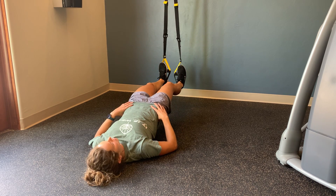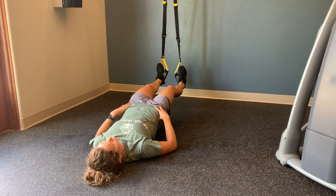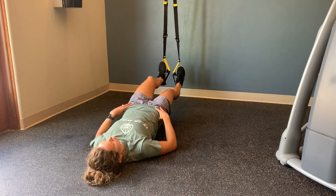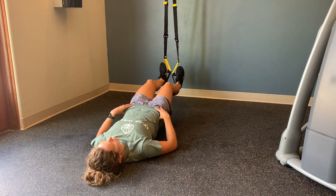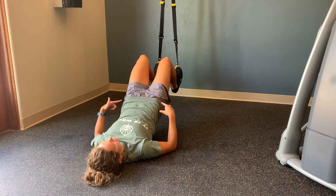From this position you can simply hold, you can add in some abduction or spreading of the legs, you can draw one leg in, you can draw both in, or if you want you can draw both in and then lift up for the ultimate glute challenge.